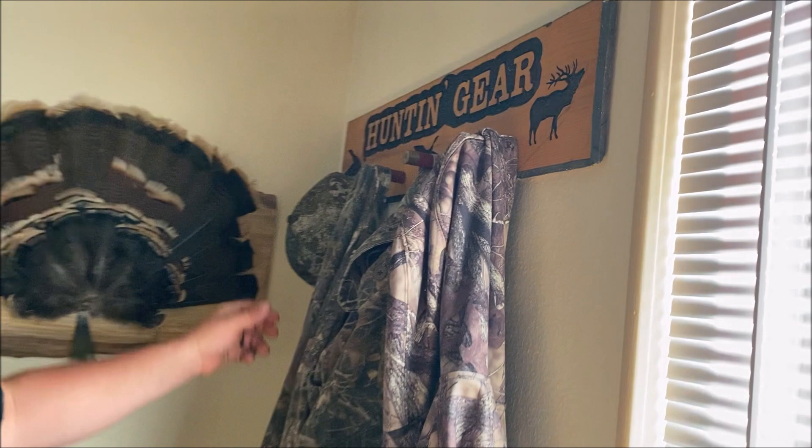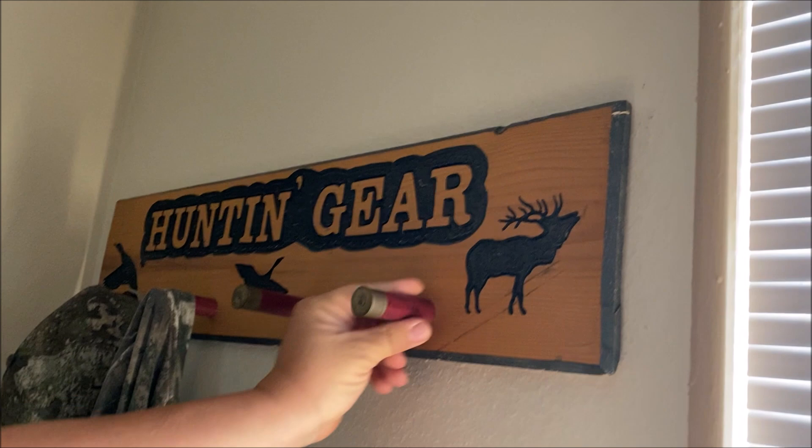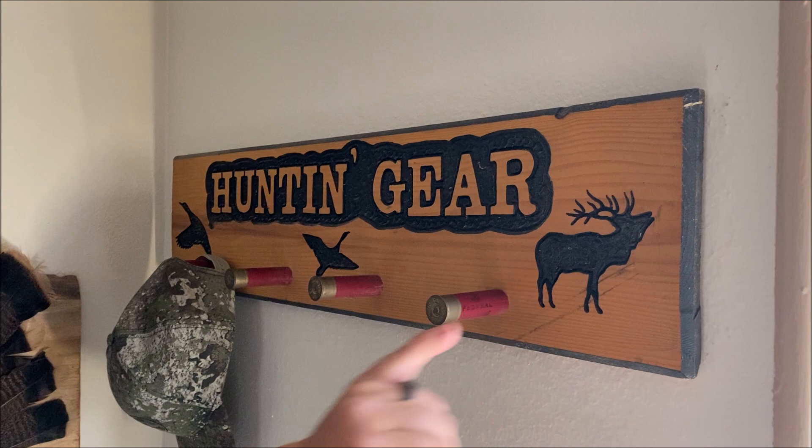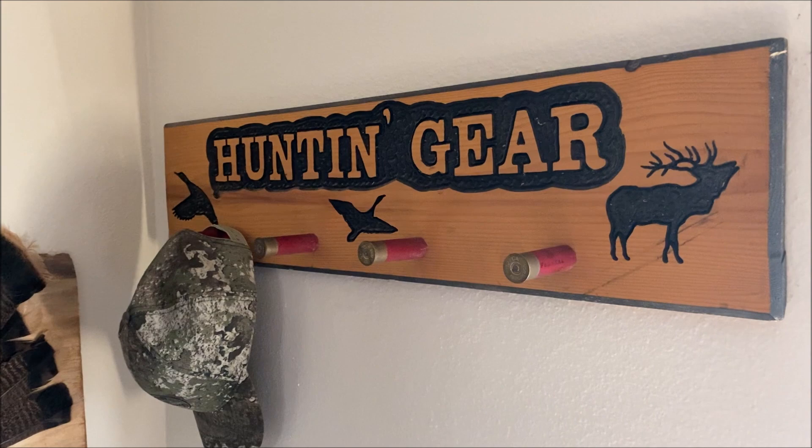What's going on everybody? So today we're going to show you something I made a long time ago. I thought they were going to sell like crazy, but maybe I was charging too much. My daughter's friend wanted one for her uncle for his birthday and I kind of messed it up, so we're going to show you how we fix that. It was dad's idea. It's a hunting gear sign and these are spent shotgun shells — can you see that? These are just spent shotgun shells that I attached, and we'll show you how I did that.